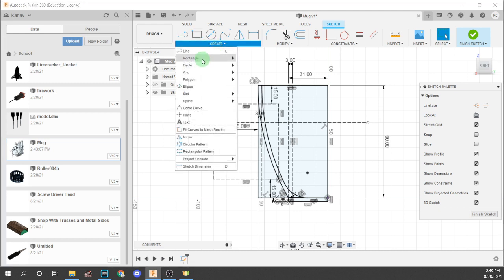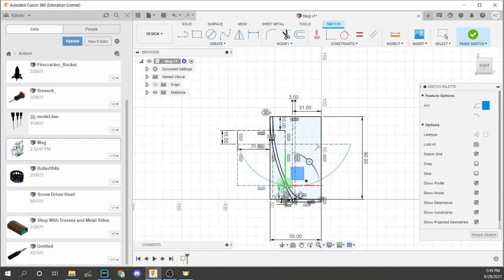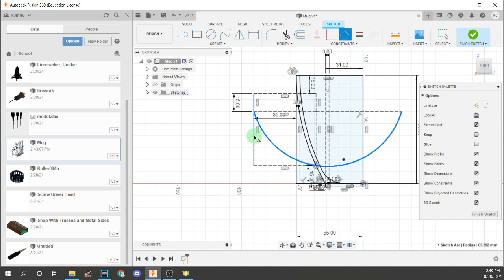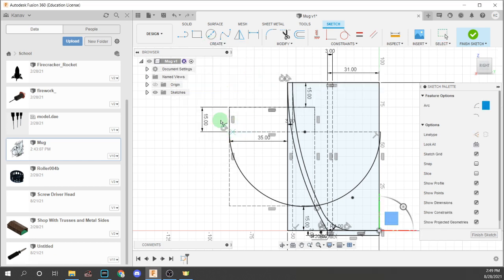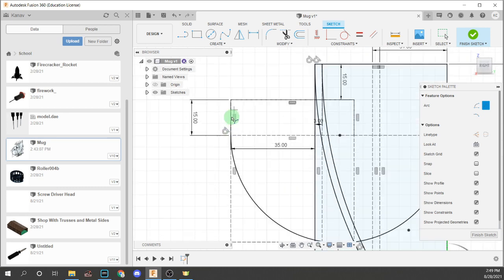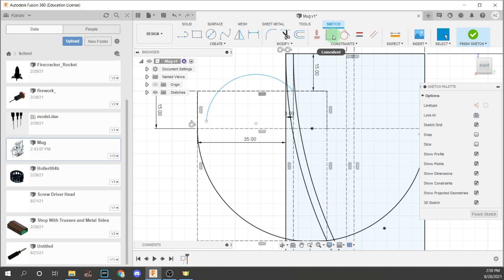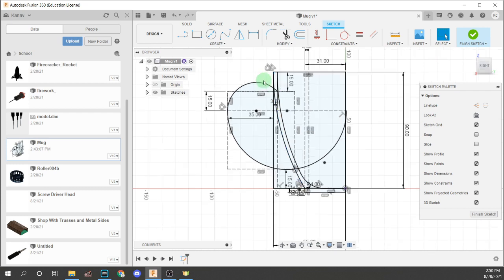Now, going out of construction mode, we're going to create a 3-point arc. The first point goes here, the second point here, and the third point right here. It's still not fully constrained, so we're going to make a tangent from here to here — and now it's fully constrained. The second arc: the first point goes in the same place, the second point here, and the third point is arbitrary. Make sure the points coincide here, then specify this point to be right here. Now we have our basic handle path.